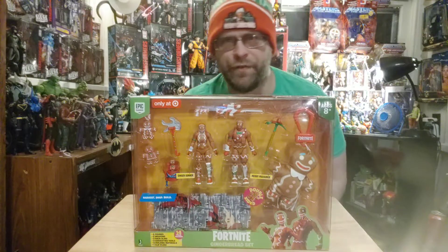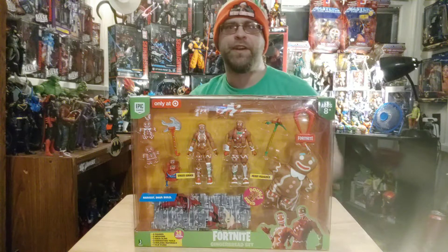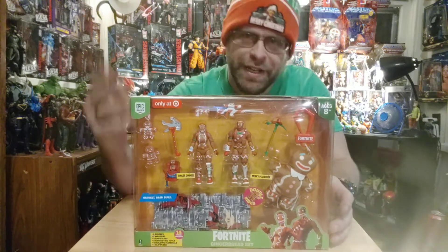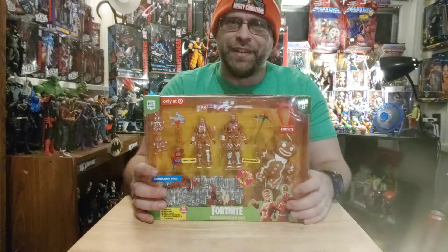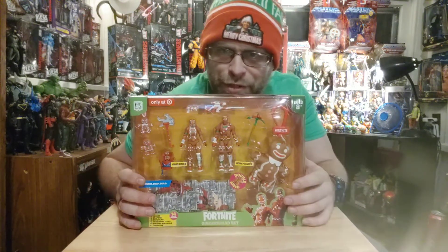What's up all you action figure lovers out there? It's your boy Master Marvel back at it again, bringing you another action figure review of the Jazzwares 4-inch Fortnite Gingerbread Set. Happy Holidays from me to you guys.